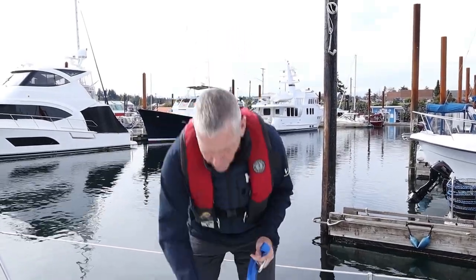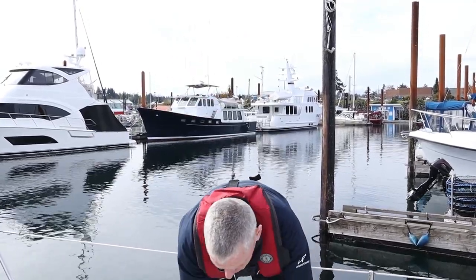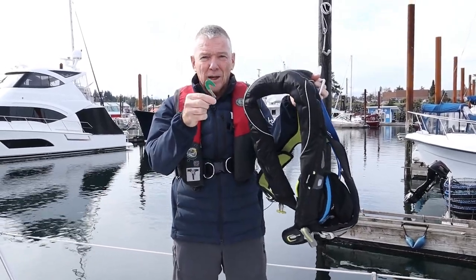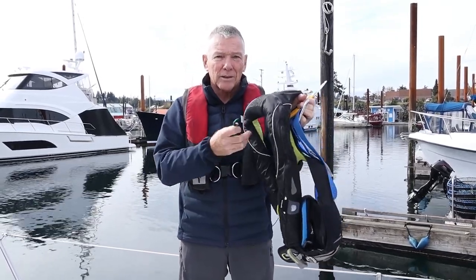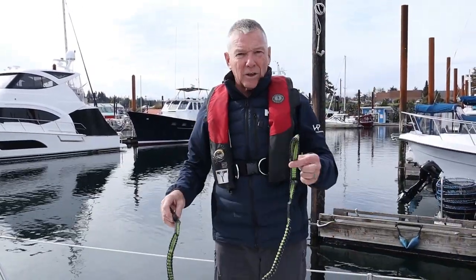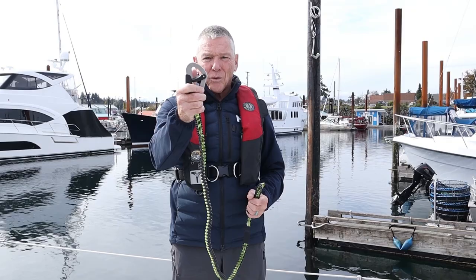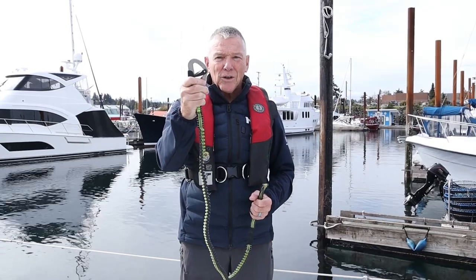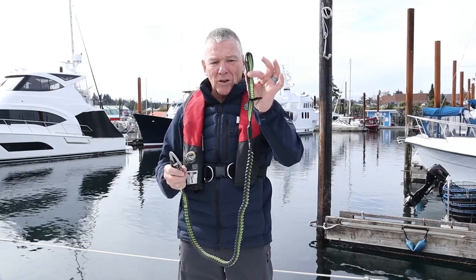You need something like a rescue knife or this kind of cutter that comes with the DeckVest 5D, to cut that tether away if you're being dragged in the water or if the boat is sinking. Another version has a sewn eye on one end and a locking clip — you have to move the lock with your thumb before opening the gate to clip onto the jack line. That's a more secure fitting than a simple carabiner.